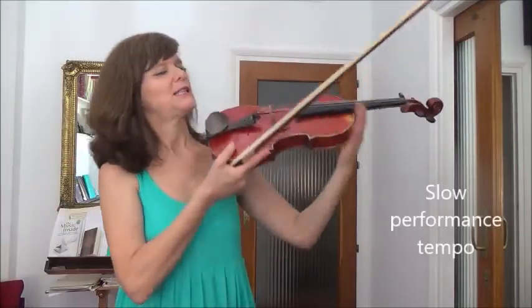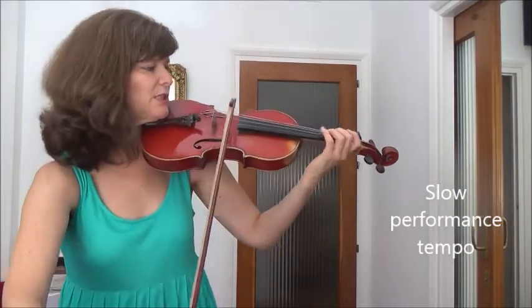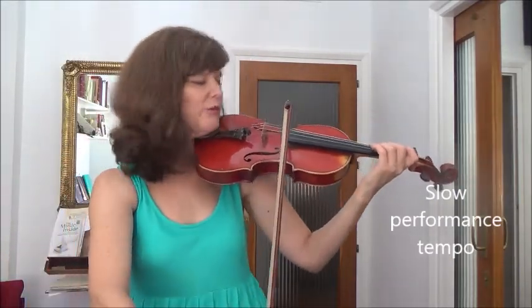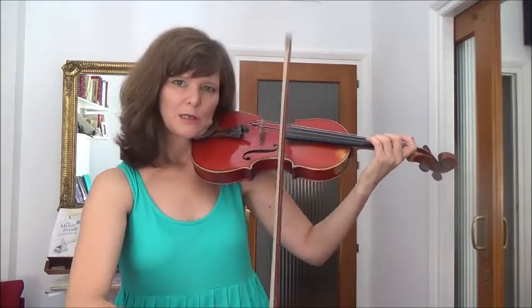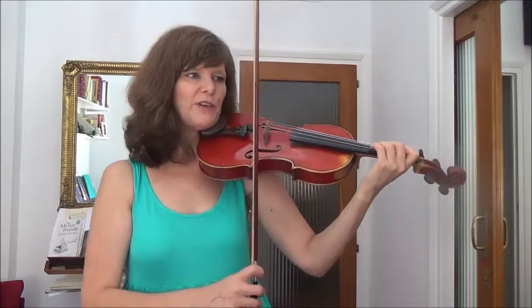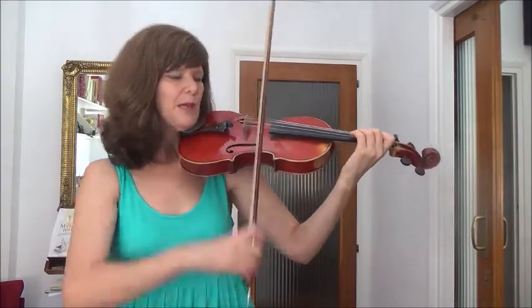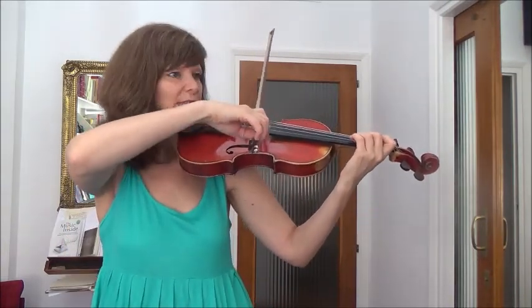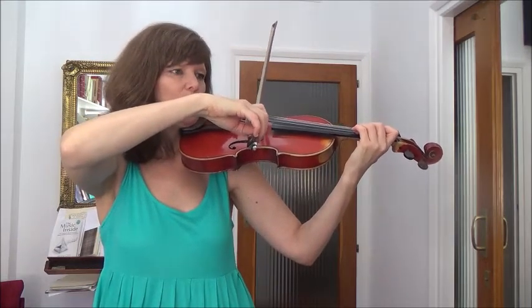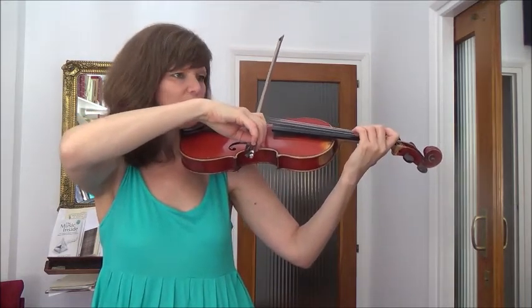So we start by setting up our octave to start. And if you just do that very quietly, right at the point, to give your ear a chance to hear it, then we know that first bar is going to be right there. Now, counting these two bars rest: one, two, one - put your bow on the string - two.